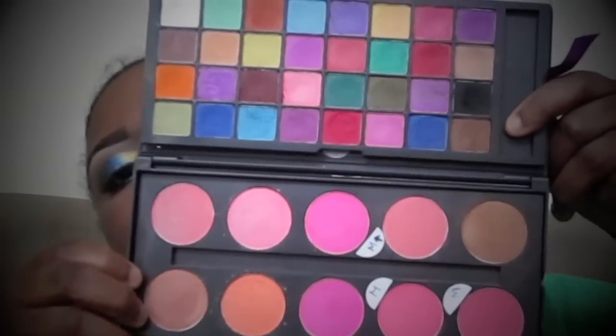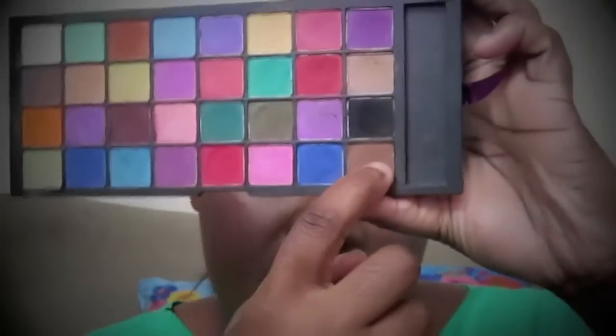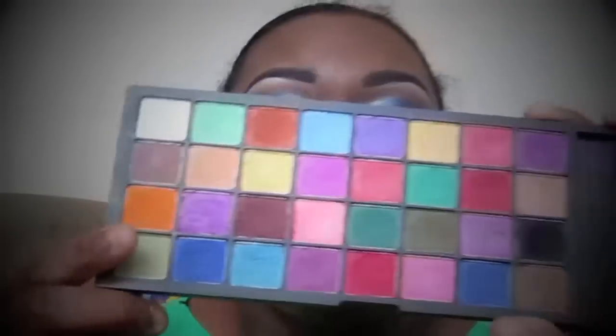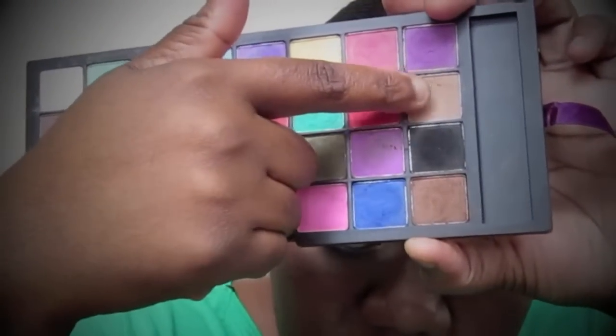From the 42 matte palette, let me take out the eyeshadow tray — it's easier to hold. In my crease I use this brown, and on top of that brown I use this lighter brown color.